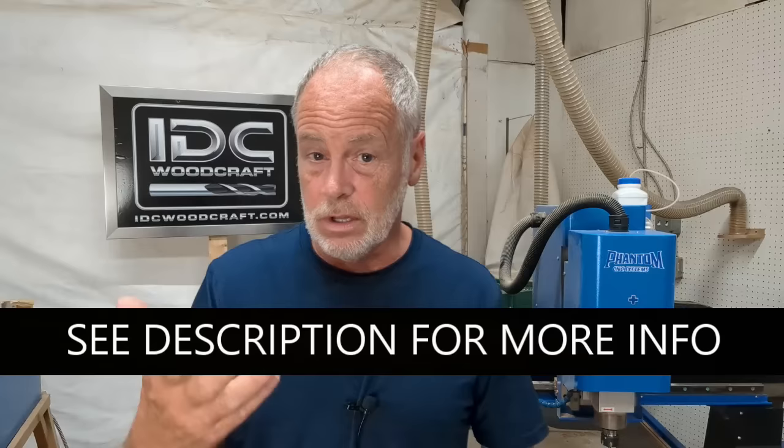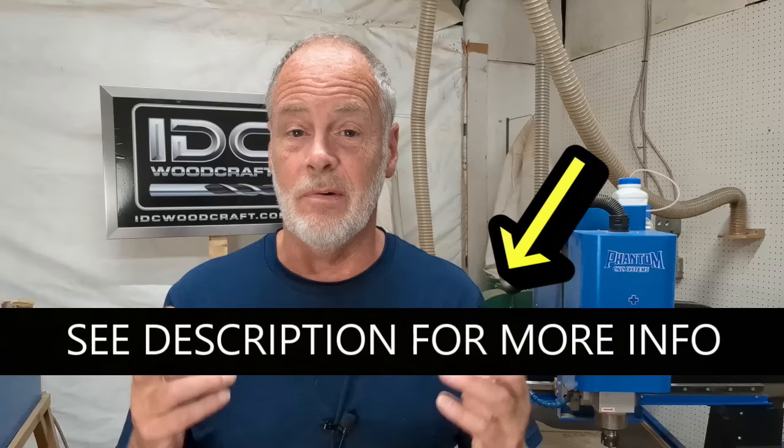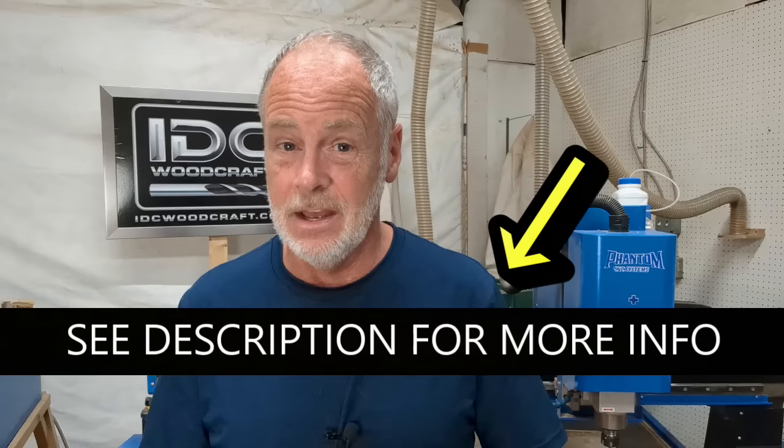Now, you and I are going to take a walk through this software. It's a long video, but you can't create anything on your CNC router without having this basic experience and knowledge. So without further ado, let's take a dive into the Vectric software and get you familiar with it so that you can start designing those amazing CNC router projects.